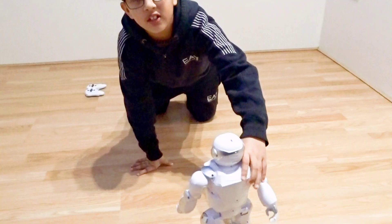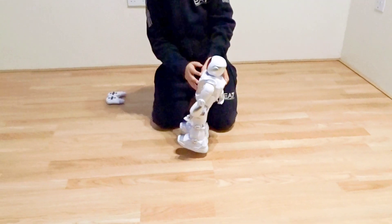Now instead of using the remote, I'm going to use the hand gesture.